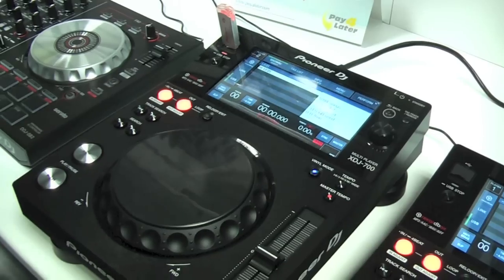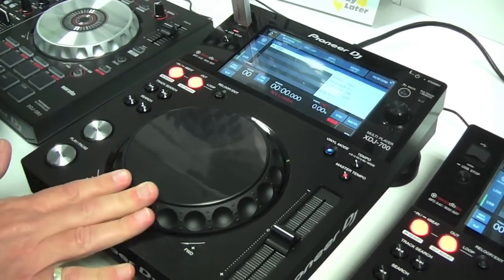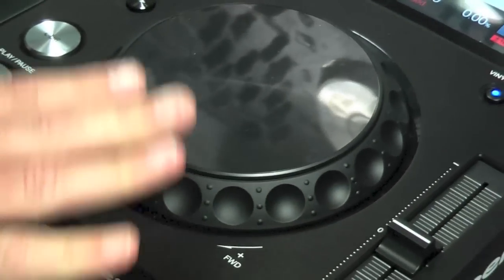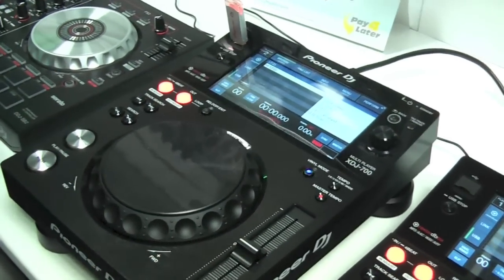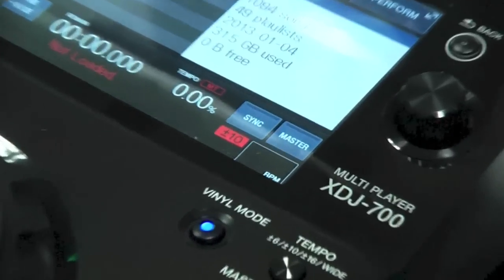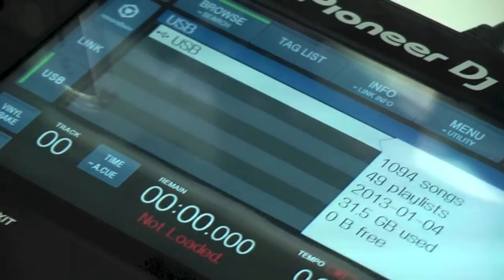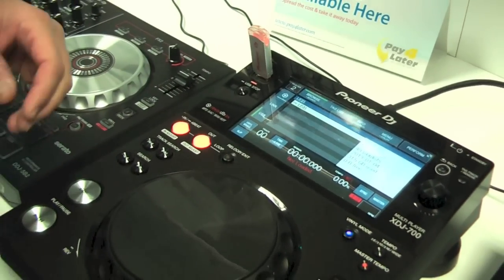The jog wheel is a similar size to the CDJ 350, which is the product this will eventually replace, and it's more in keeping with what you'd find on a traditional controller. If you want the benefits of a large jog wheel, then you'd go for the XDJ 1000, CDJ 900, or CDJ 2000 Nexus. The smaller jog wheel enables the unit to be much more compact and easy to fit in tighter DJ booths.